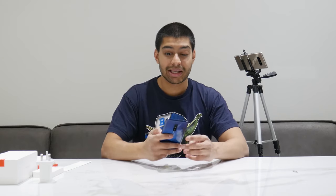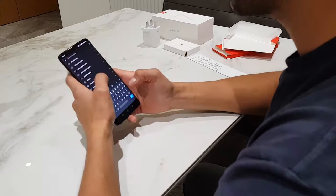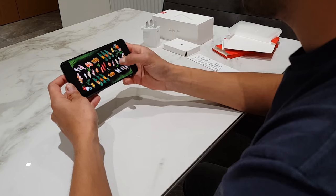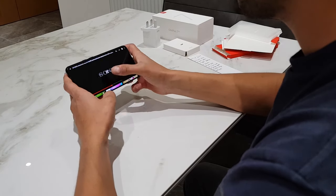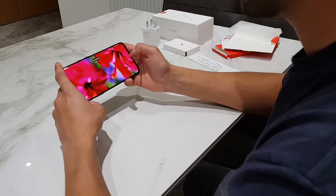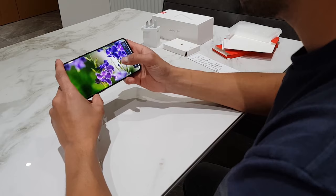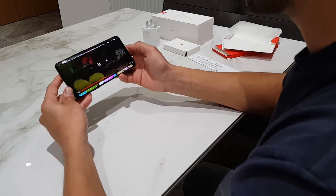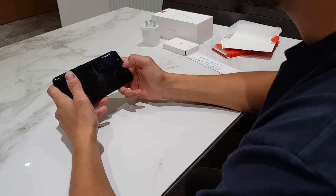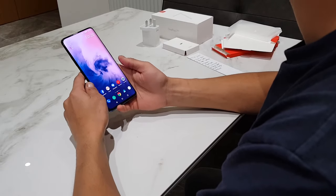The next thing is the Dolby Atmos speakers, which are really, really good. I'll show a quick 4K video test here — the screen quality is absolutely spot on. This is on max volume, and the screen quality is absolutely phenomenal. With those tiny little bezels it looks amazing as well. When you're watching at night in bed, it's awesome.